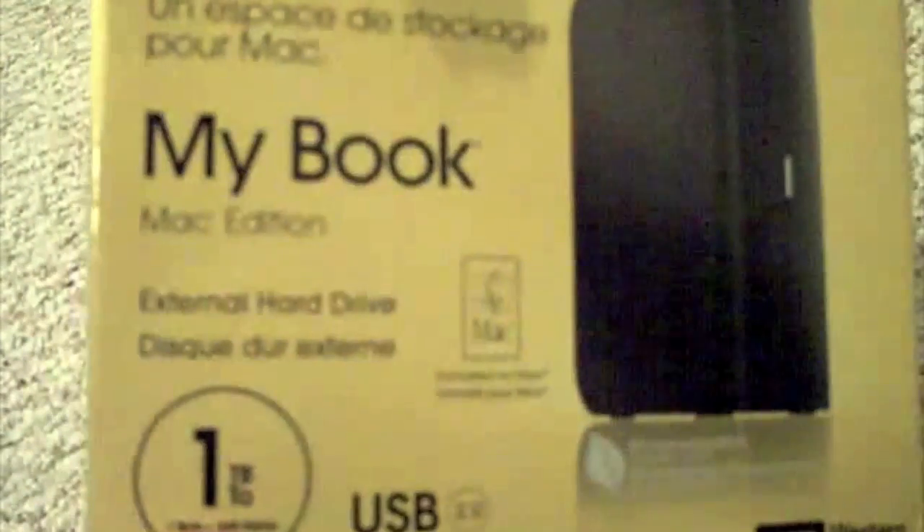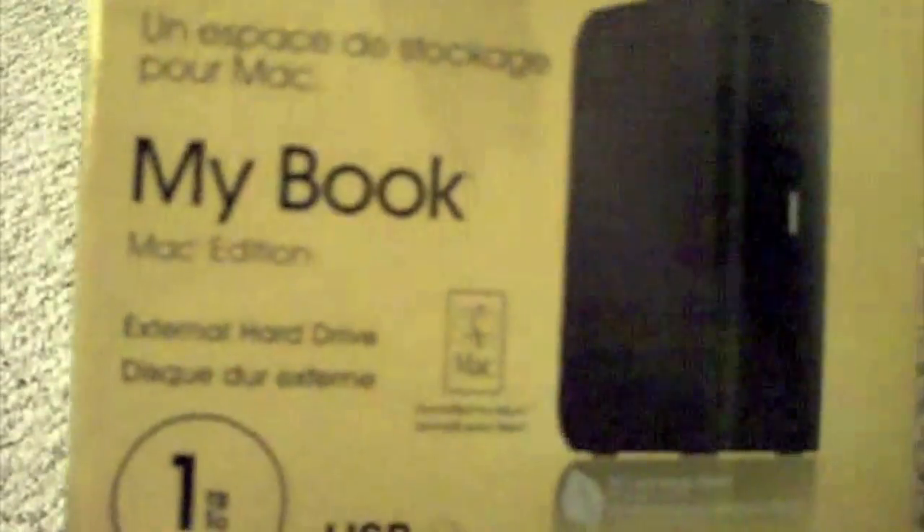It is a one terabyte — for those of you who do not know, one terabyte equals a thousand gigs. We're just going to get into this, show you what's in the box and what it comes with, and maybe I'll give you my thoughts in a later video. Let's go ahead and open this up. There's what the packaging looks like, and we'll pull this out. You get some little papers in there — documentation, a little diagram and some other stuff. We'll put that to the side, and this is what it looks like.